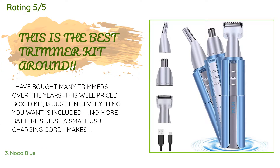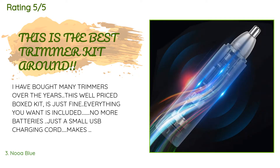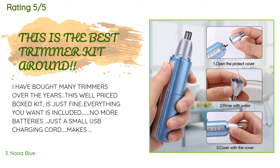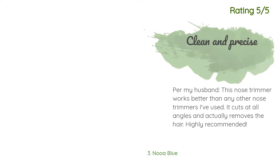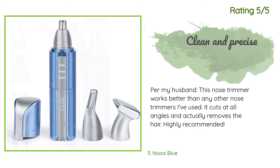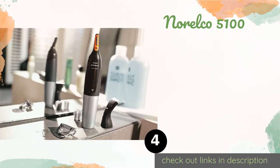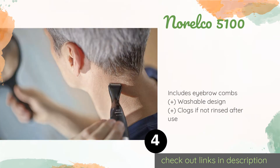A customer said: I have bought many trimmers over the years. This well-priced kit is just fine — everything you want is included, no more batteries, just a small USB charging cord. Makes a great gift too. Another happy customer said: per my husband, this nose trimmer works better than any other nose trimmer he has used. It cuts at all angles and actually removes the hair.